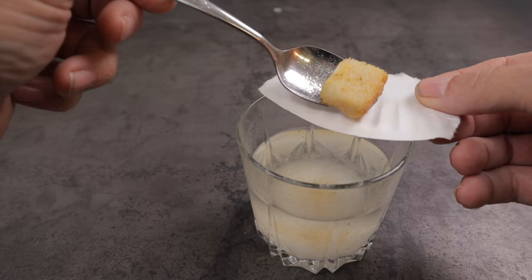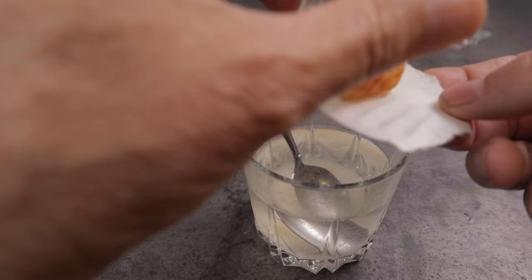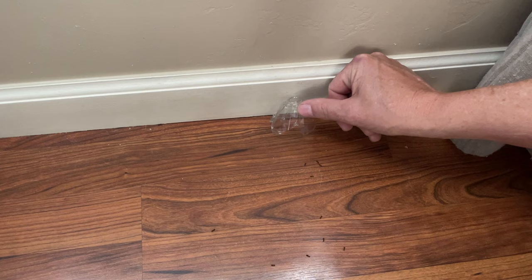Once the solution is fully absorbed into the crouton and the crouton is soft, I just put it on the edge of a paper plate and I made a little cover with some cutouts on the sides to make a little area where the ants can get in there. I'll set this on top of the crouton and tuck this edge underneath my baseboard, which is where I have the little black ants coming from, and just let it sit and do its job.